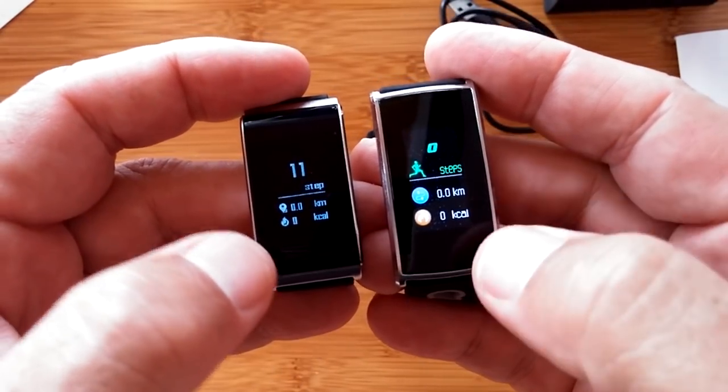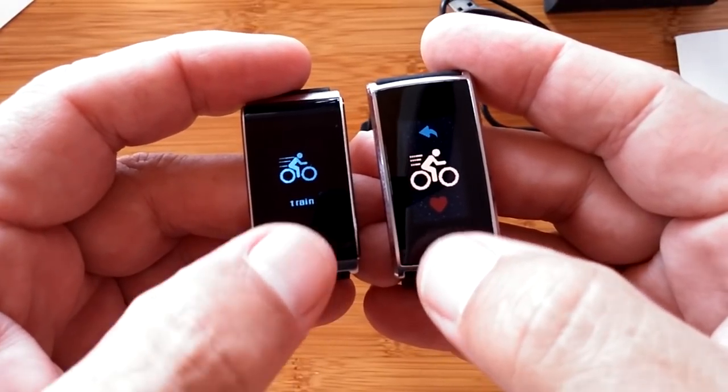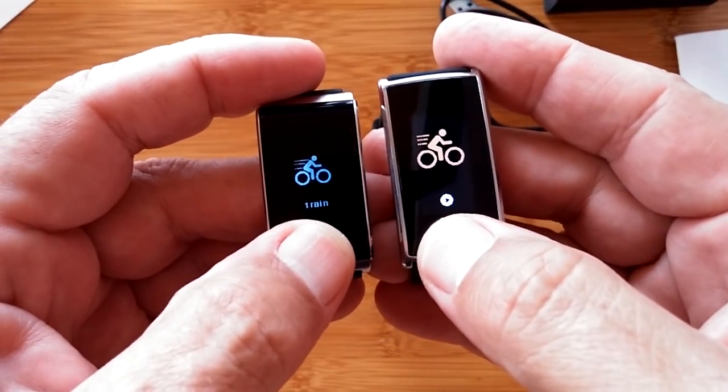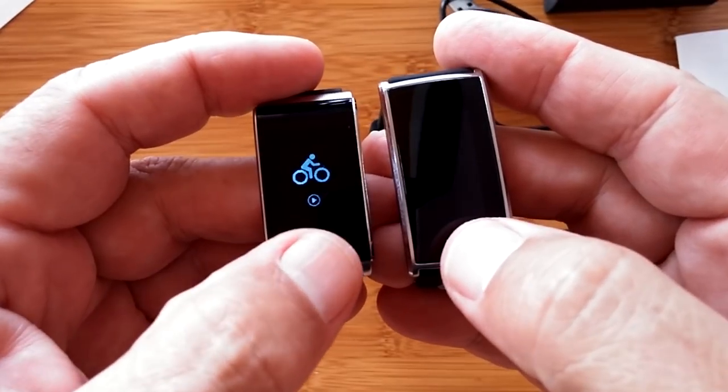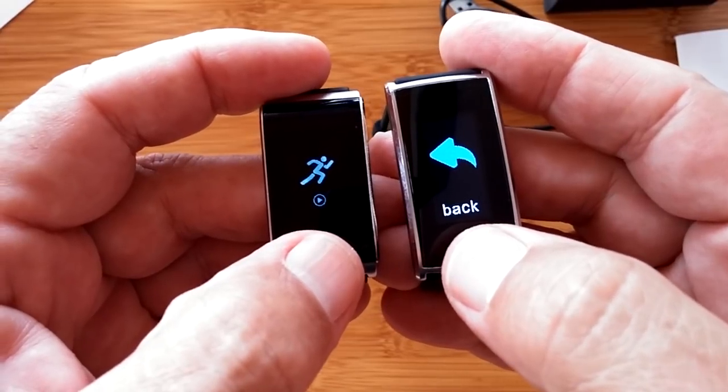Here's the step count in color layout. Our training modes — if I press and hold I get into the different ones like cycling. This one has got running and then back. It's got the same two sport modes: cycling and running.